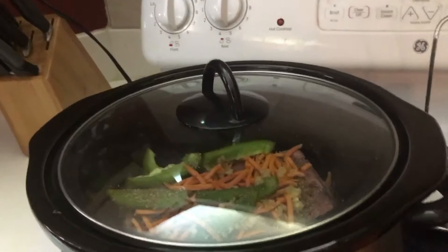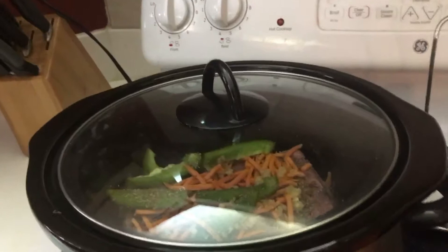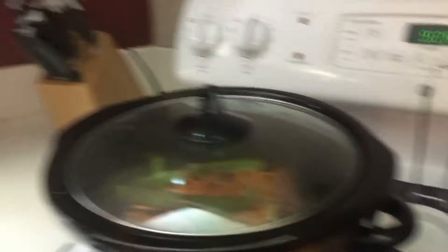This will cook all day and then I'll thicken the sauce and serve it with white rice. Just a quick, easy, simple meal that we can throw together — because when we get home from soccer practice and acro at seven o'clock, we're tired and we're hungry and I don't have to cook.